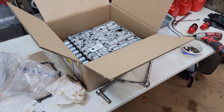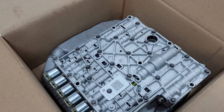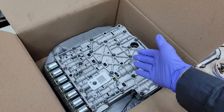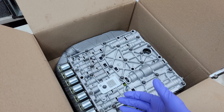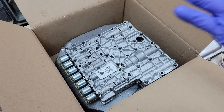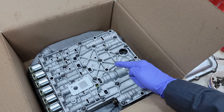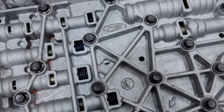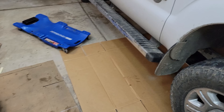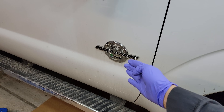Thanks so much for coming back and checking out another Powerstroke video. This is a new-to-the-channel transmission service — we've done multiple trans drain and fills, but this one is going to be the valve body. Make sure to hit like and subscribe and share our content amongst the Powerstroke community.